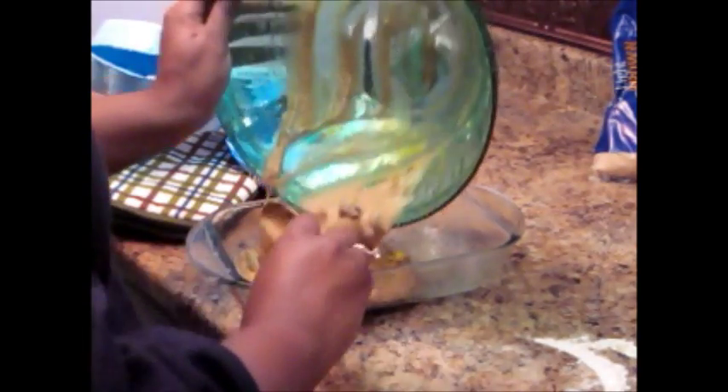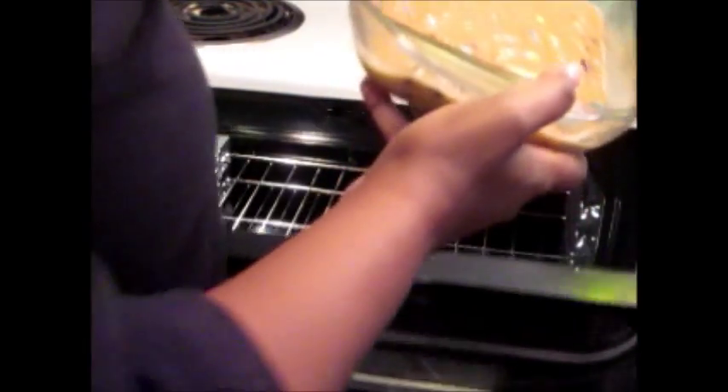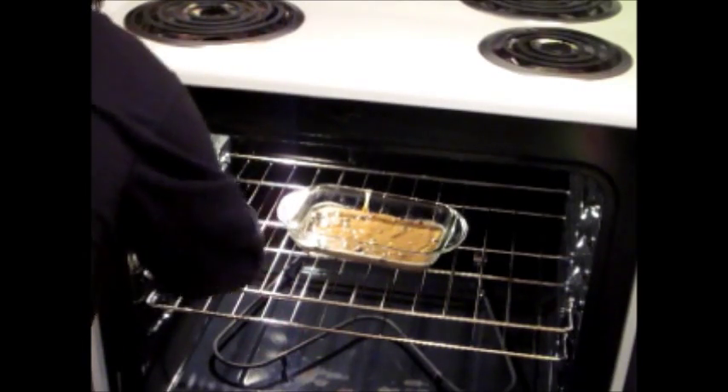Hopefully by now your oven's preheated, because you're going to put it in the oven for about 25 minutes. I would check on it definitely after 15 because all ovens vary. My oven's preheated, so we're going to go ahead and put our delicious M&M chocolate chip brownie into the oven and just let it hang out for the next 20 to 25 minutes.